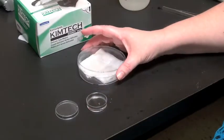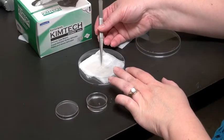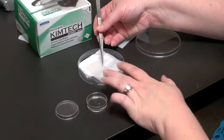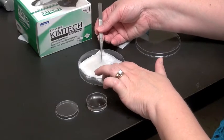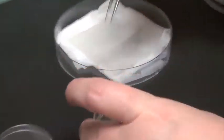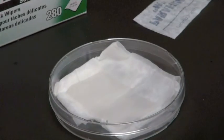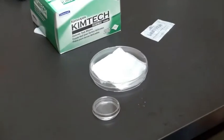Once your staining is complete, you transfer your cover glass back to your wash chamber and proceed with your staining. You can reuse your humid chamber water, or you can throw it out.